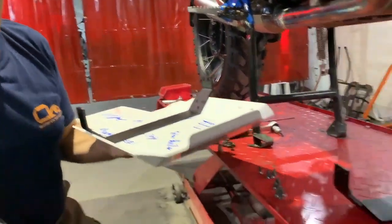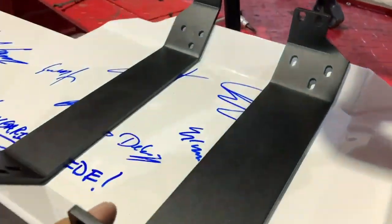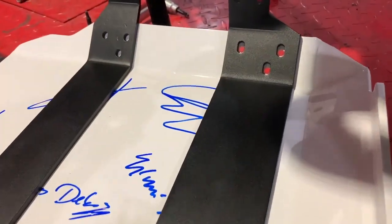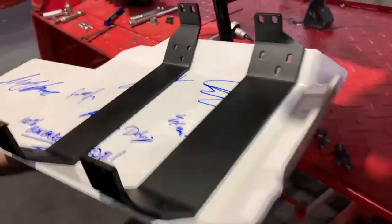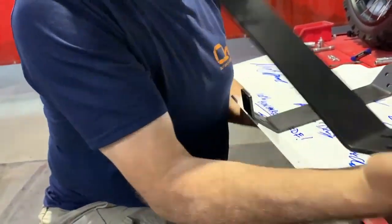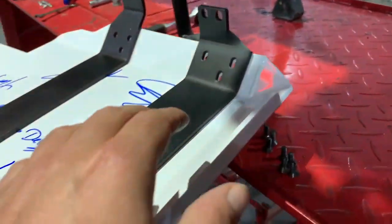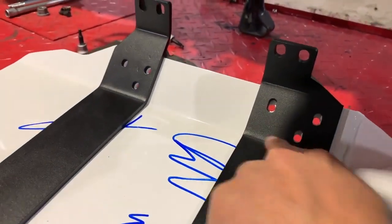They pointed this out at the factory — the holes are specifically cut differently, so you wouldn't be able to mount it incorrectly. Even if you tried to put it on the wrong way, it wouldn't line up. There are different ways to make sure, and this is one of them. You'd be tempted to put it on a certain way, but it's not an exact triangle — it's offset.